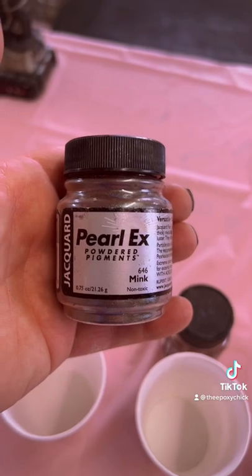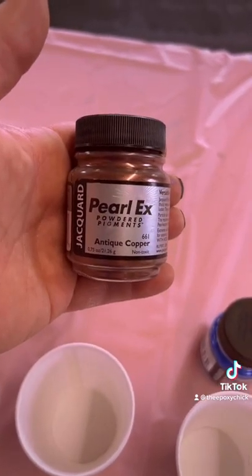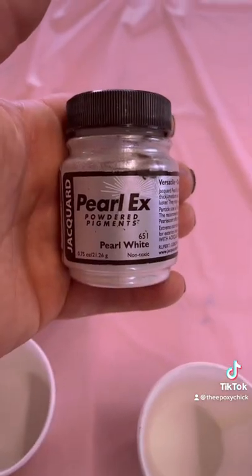Pearl-X powdered pigments in mink, antique copper, duo blue purple, and pearl white.